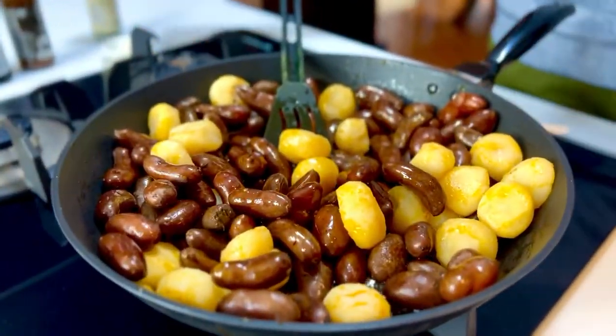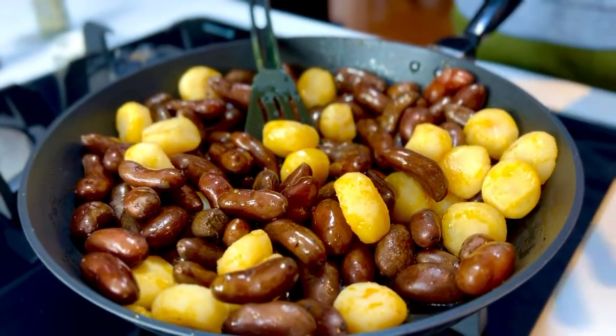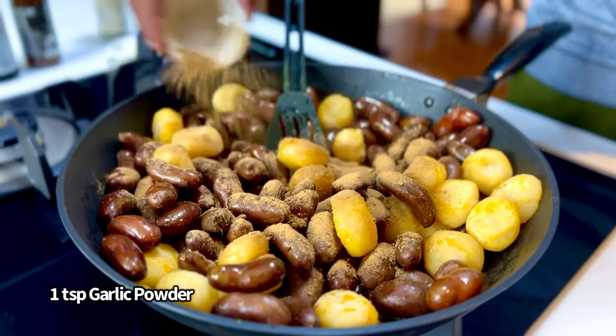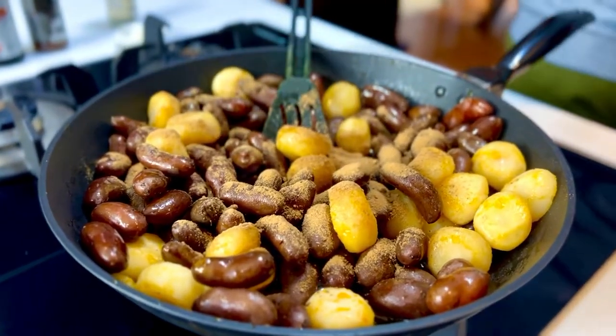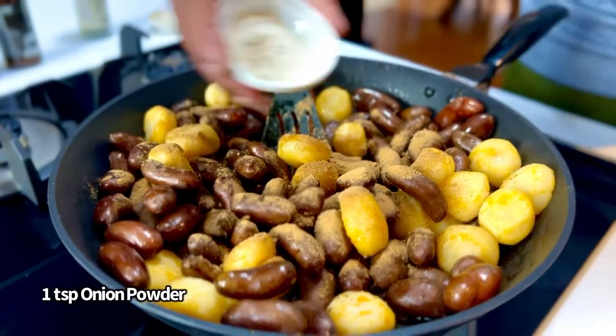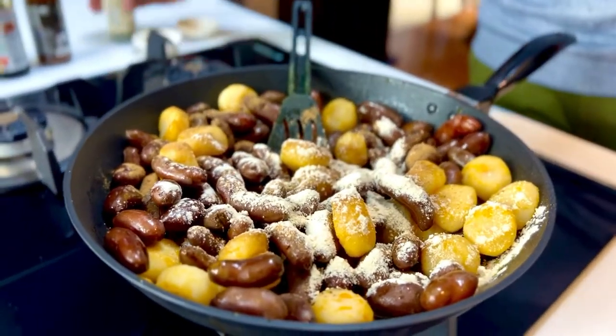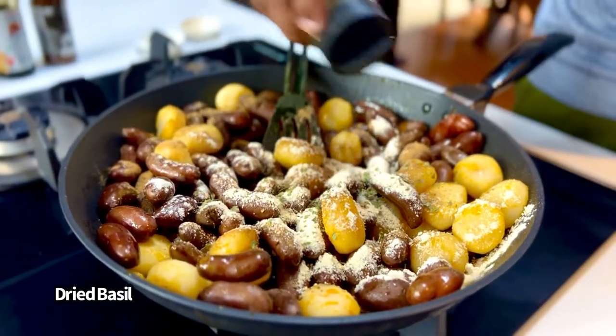Quick fix, right? So no chopping, no peeling, nothing of that sort. Into this goes a teaspoon of some dehydrated garlic powder, a teaspoon of some dehydrated onion powder, and some dehydrated basil to flavor it.